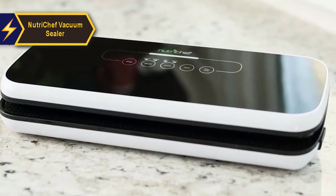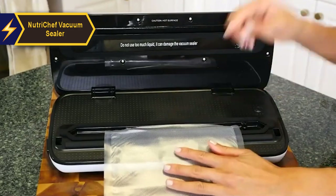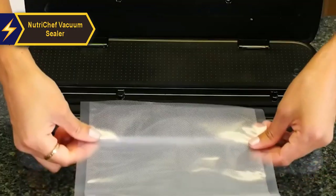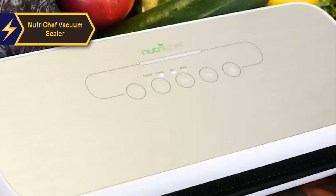Unlike regular plastic Ziploc bags, vacuum sealed bags prevent leaks and air contamination, ensuring marinades stay concentrated on the meat for optimal flavor penetration. An additional sealing agent effectively prevents liquid spoilage and removes excess air from containers.